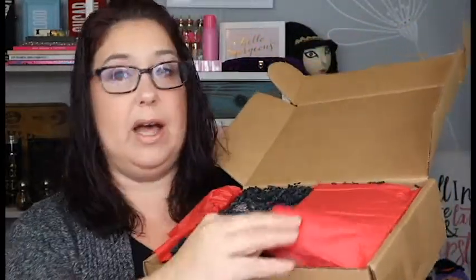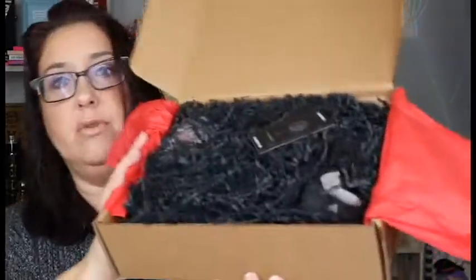So that is everything off the top, so we're going to open her up. You don't really see too much at all. I do see their business card right there, so let's see what's inside this box. The first thing I see — oh, it looks like a candle.